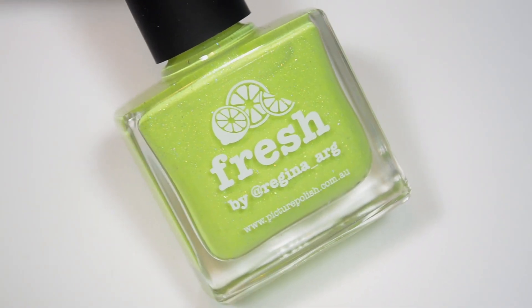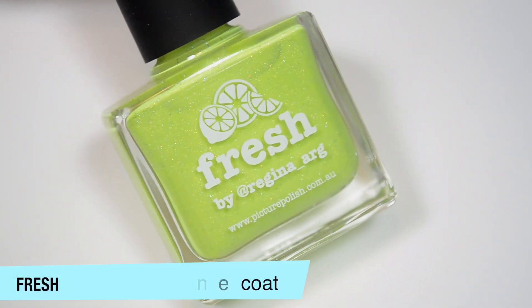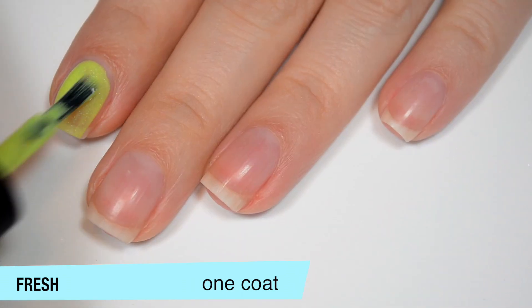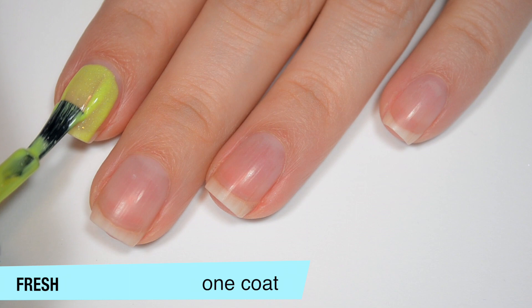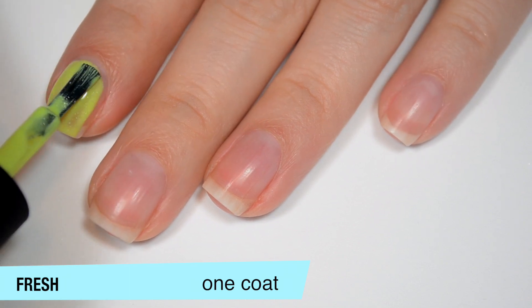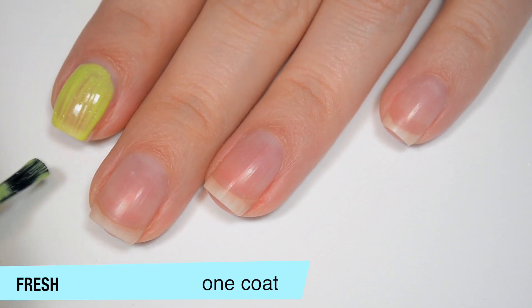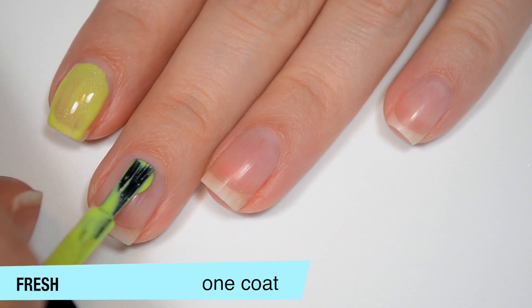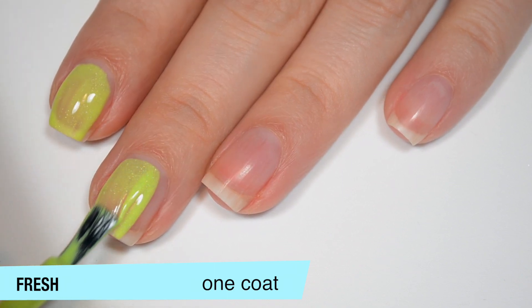Six polishes here all together and I'll get into the swatches. The first polish is called Fresh and this is a really bright yellowy green with those little holographic flakes. This one is a bit sheer on that first coat but actually covers better than I would expect from a color like this, especially one that has any kind of holographic added to it. It is a bit streaky as well on that first coat.